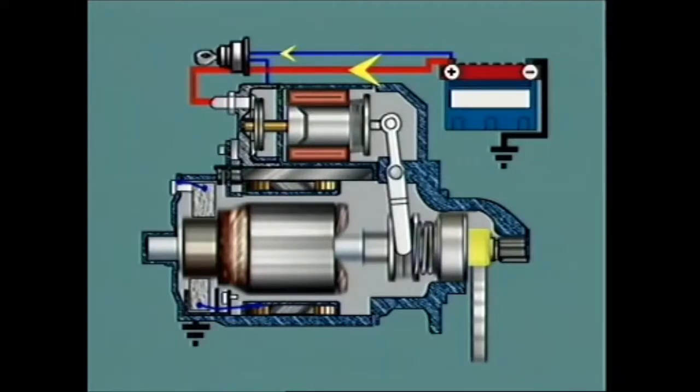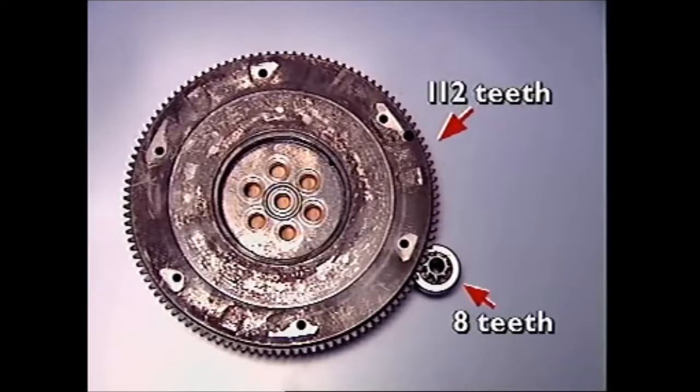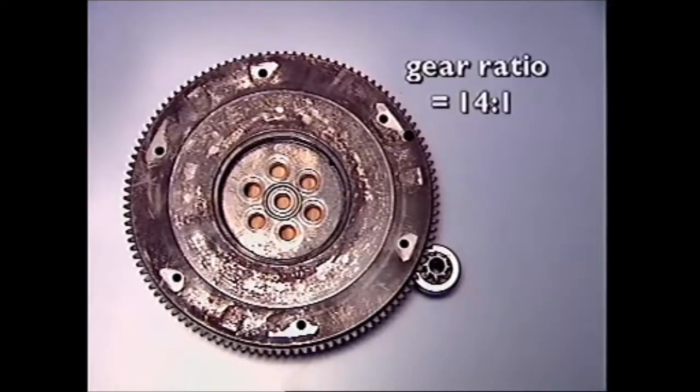The helix forces the pinion further into the ring gear until the pinion contacts a stop ring on the armature shaft. This prevents further axial movement, and the driver and pinion now lock to the shaft via the helix and over-running clutch, transferring the armature rotation to the flywheel. The pinion has only a small number of teeth compared to the ring gear, meaning the armature will rotate several times for each revolution of the flywheel. This gear reduction also multiplies the torque from the starter motor.